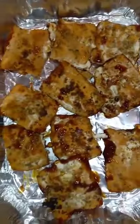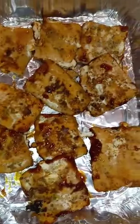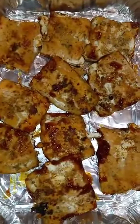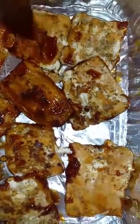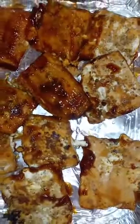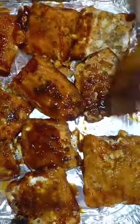I'm about to put on the barbecue sauce, and I'm going to put it back in the oven for like three minutes just to let the sauce marinate.